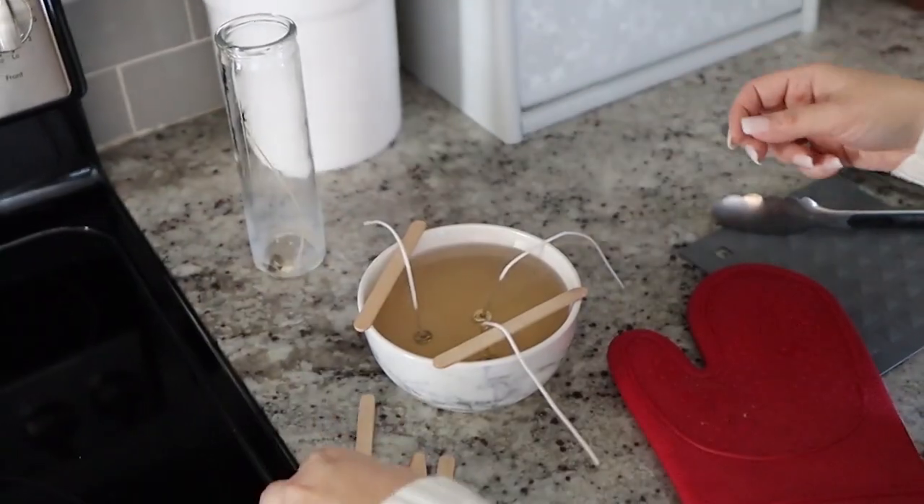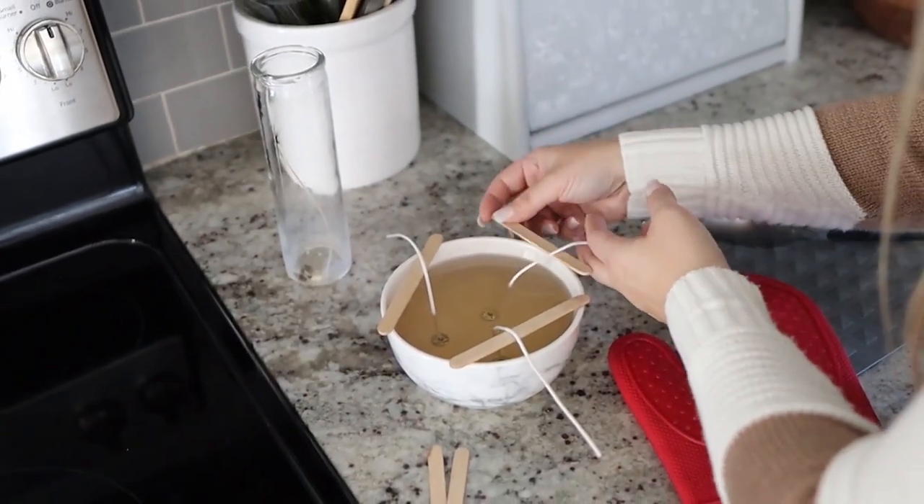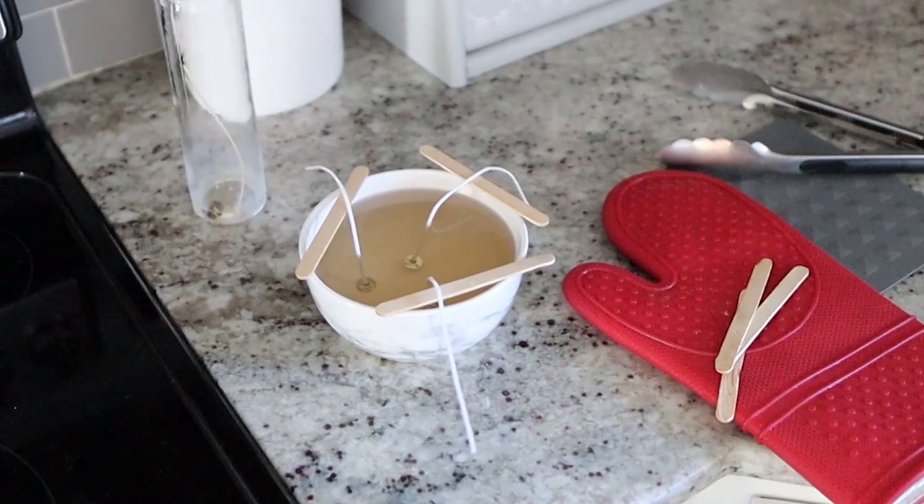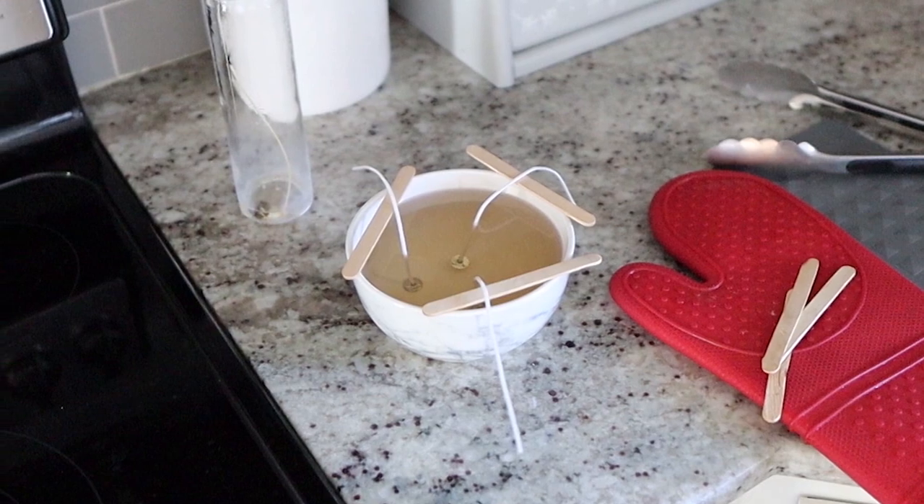To make sure the candle wicks stay where I want them, I take some popsicle sticks and lay them over the top so they stay in place while drying. This does take a couple of hours to dry. Then all you have to do is cut off the tops of the candle wicks and you have a really cute candle to set out in your home.